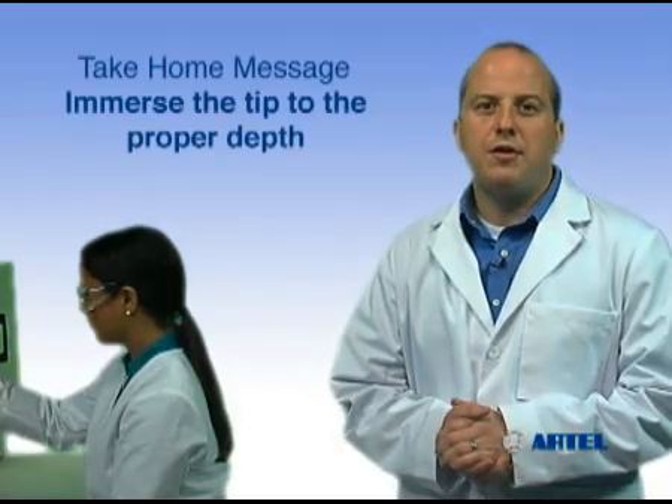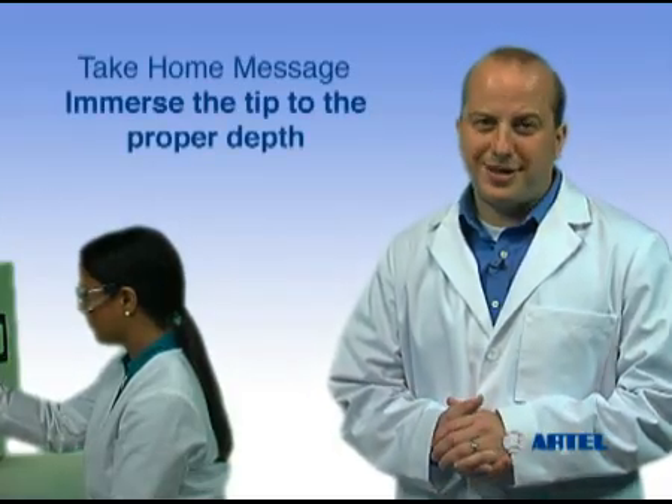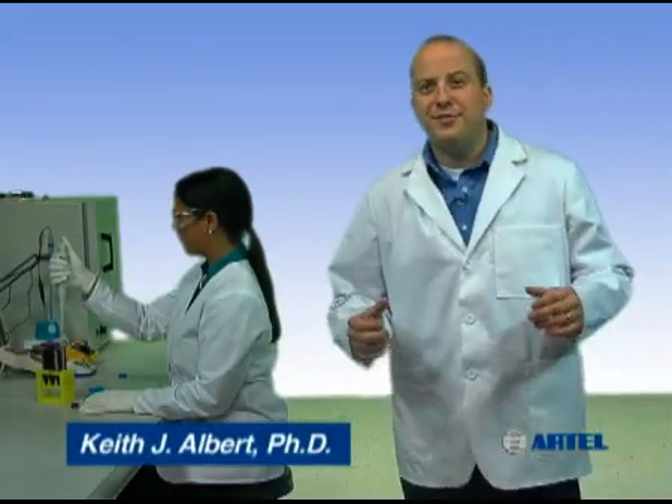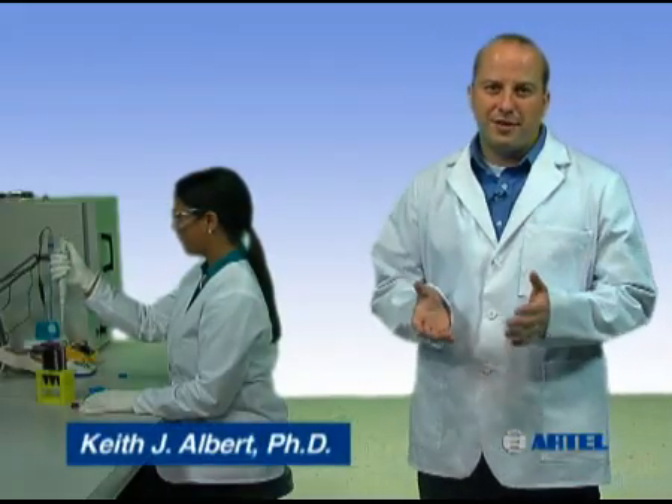The take-home message is: do not immerse the tip too far into the sample. By using proper pipetting technique, you can help ensure liquid handling quality in your lab.